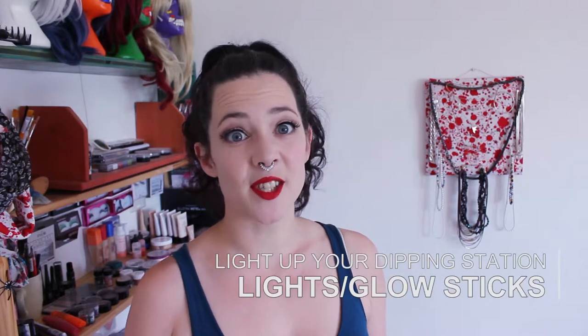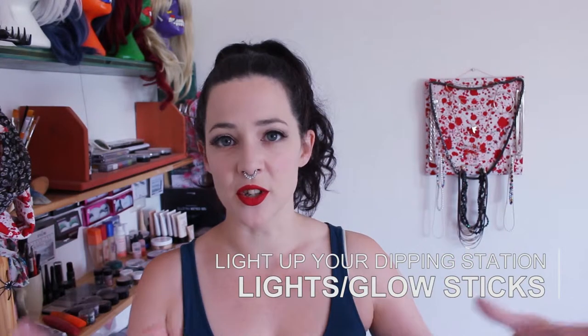It's also handy to have some kind of lights on your dipping station — glow sticks or anything that's going to light it up so it's really easily noticeable. That way no one's going to accidentally trip over it or spin too close to it. It's also helpful to have your safety person stand somewhat near the dipping station, just in case someone doesn't notice your lit-up bucket of fuel and is heading straight for it.